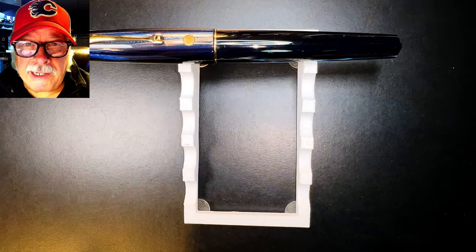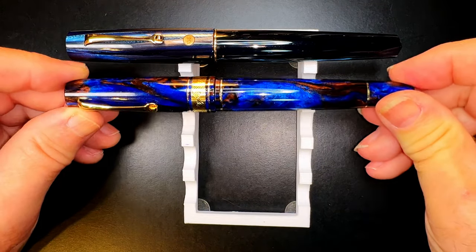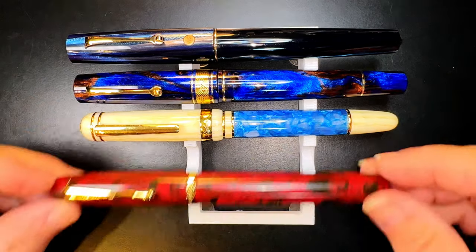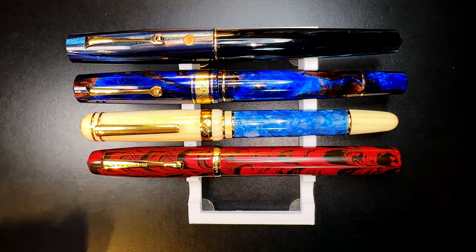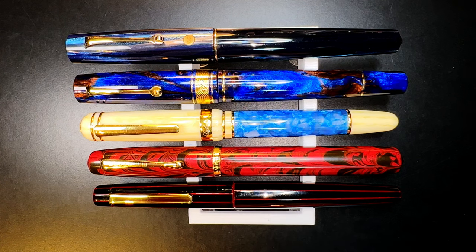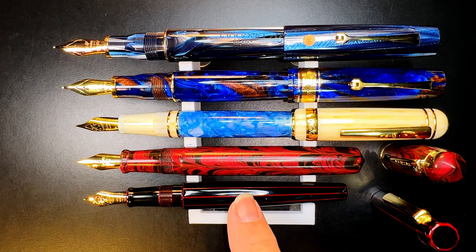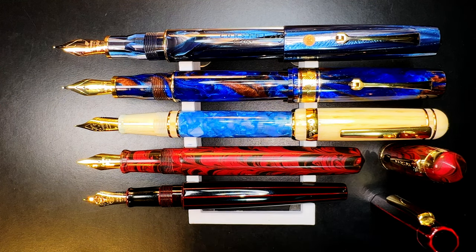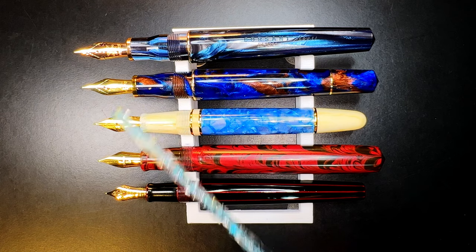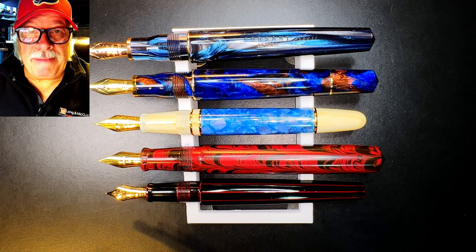Here is the Leonardo Memento Zero Grande Corsani Blue Abyss celluloid alongside a Leonardo Memento Zero Grande Jonathan Brooks Earth Magic 2, a Laban 325 in Blue Ocean, a Kanwrite Legacy in ebonite, and the Nikya Decapod custom urushi — which you'll be seeing next week. Here they are posted, with the exception of the Nikya because it's urushi lacquer and posting isn't recommended, and the Kanwrite can't post. And here they are unposted — all plenty long enough to write with unposted. The Leonardos and the Nikya are 14-karat gold nibs, while the Laban and Kanwrite are steel.